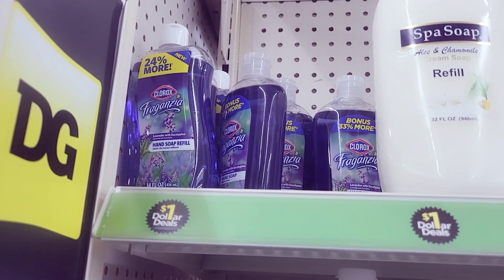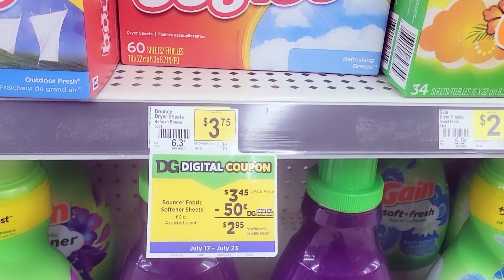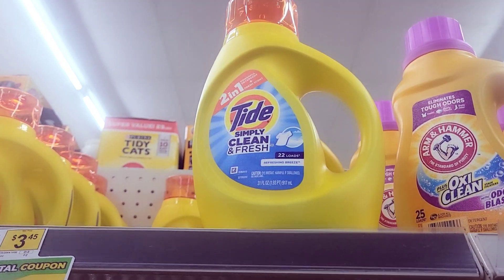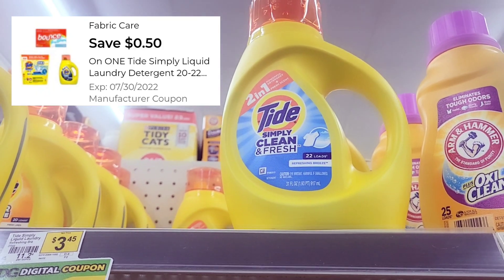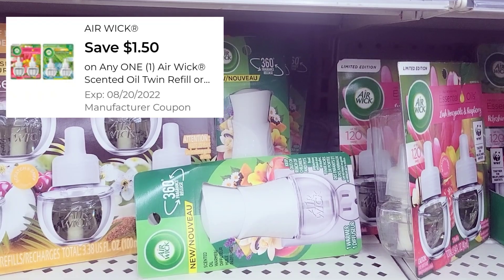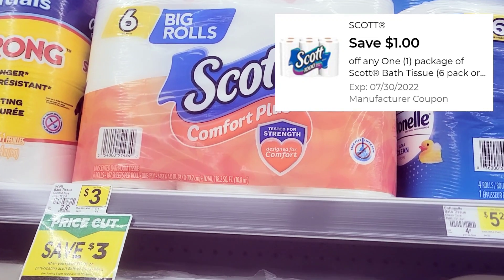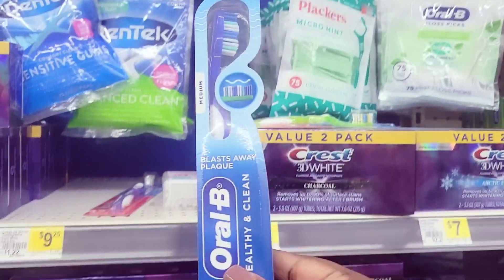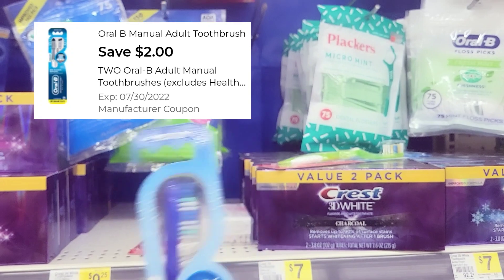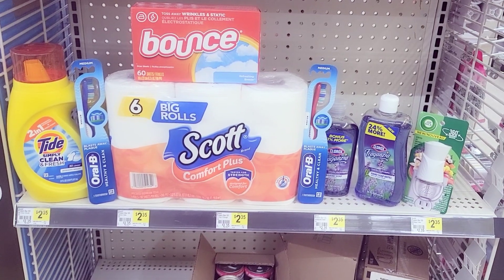Now for Deal 2: I'm grabbing two Clorox hand soaps from the dollar section — I have a $1 off $2 coupon. I'm also grabbing Bounce dryer sheets at $3.45 with a $1.50 off coupon, Tide Simply detergent at $3.45 with a $0.50 off coupon, Air Wick 2 at $2.00 with a $1.50 off coupon, Scott tissue 6-count at $3.00 with a $1 off coupon, and two Orbe toothbrushes with a $2 off $2 coupon. Here's the overview of everything for this deal.